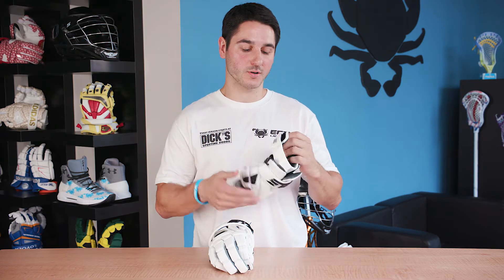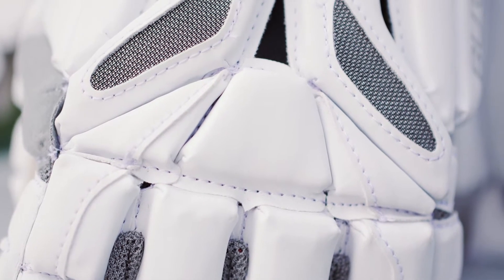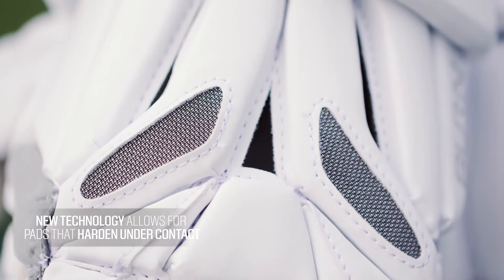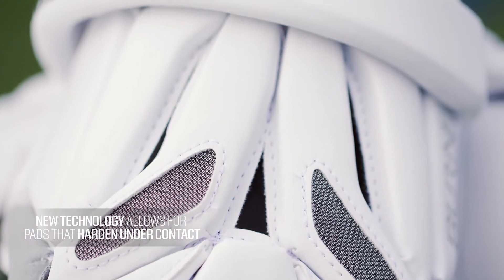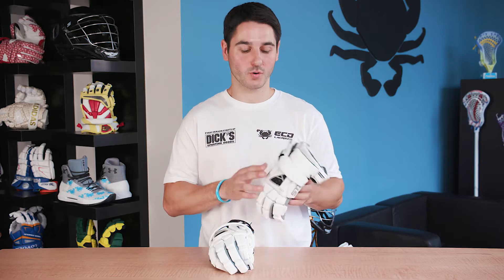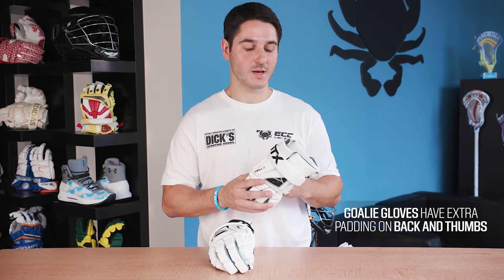All models will come with a padded wrist guard and also a velcro strap for an adjustable fit. Typically the thicker the padding the more protective the glove is going to be. Some recent technologies offer an exception to that, like padding that hardens under contact. You'll notice that goalie specific gloves are going to have extra padding along the back of the hand and the thumb, including some hard plastic to protect your fingers as well as an extended wrist cuff.